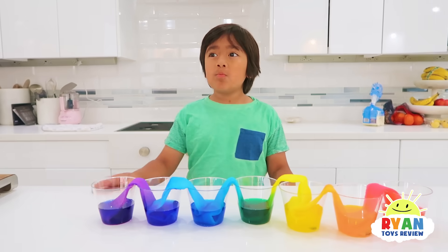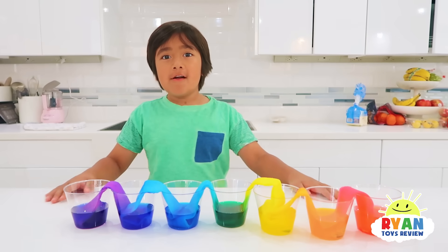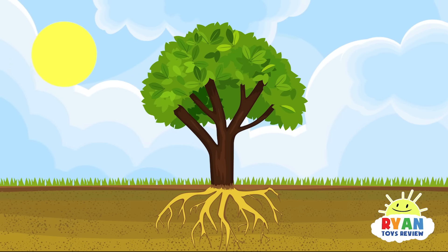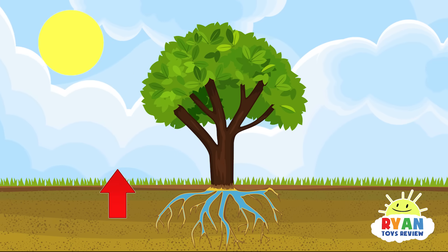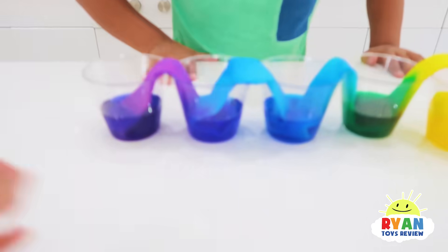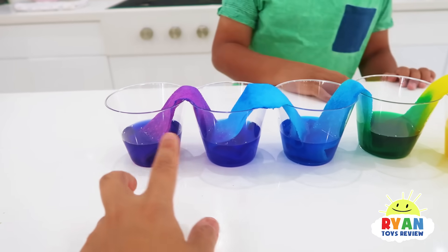Do you remember how plants — where do plants get the water from? From underground, yeah, from the roots. So the plants get water from the roots, but it has to travel up the plants — against gravity. It takes the water from the ground and travels it up, just like how the paper towel takes the water from the bottom and it travels up.